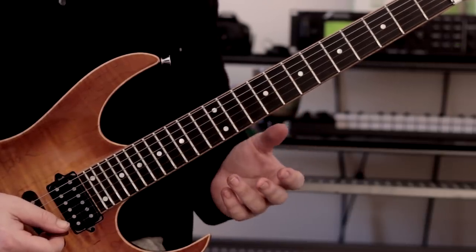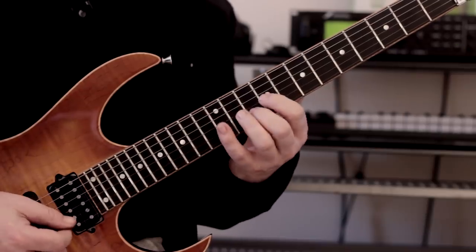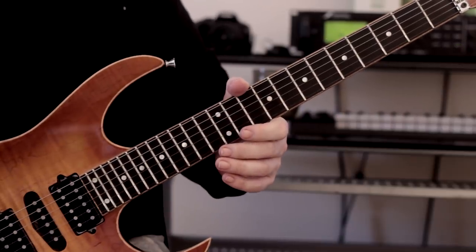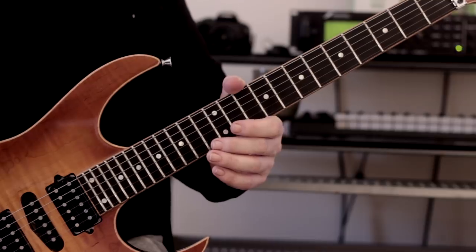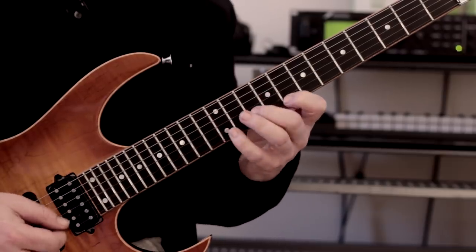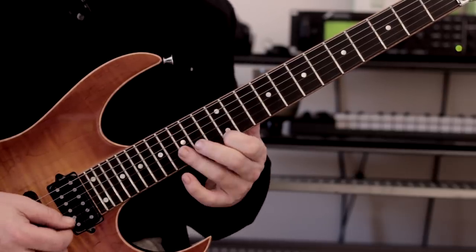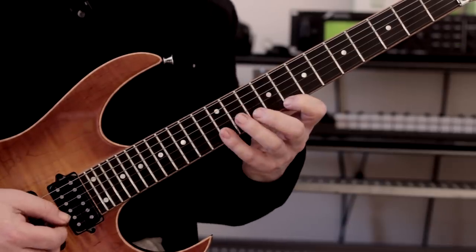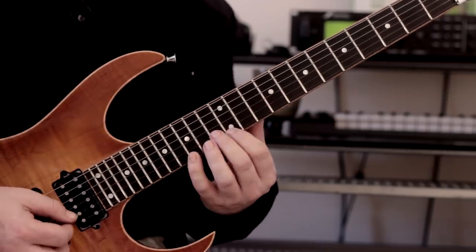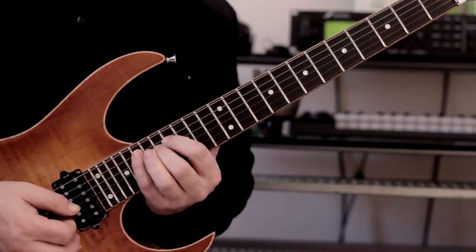So we've now got two basic triad arpeggios — minor and major. Following on from that, the next logical step is to create some kind of chord progression. Let's do A minor, repeat twice, then C major. You've got to be careful of the position shifts — this is why I'm doing it really slowly. Then we move up to E minor.